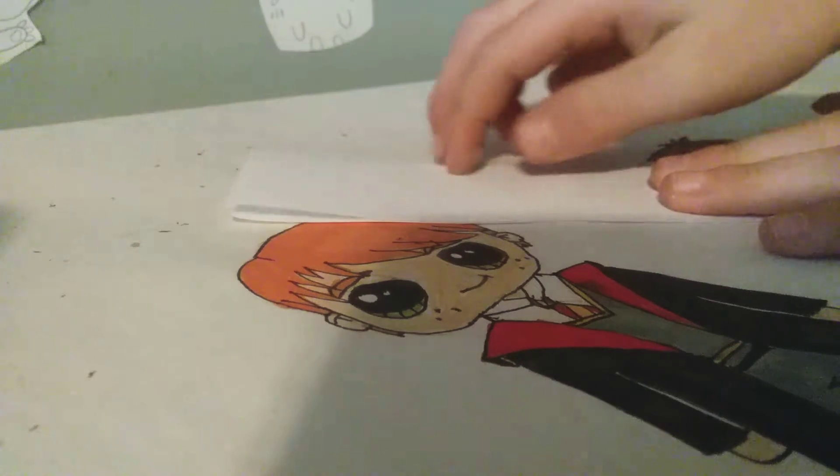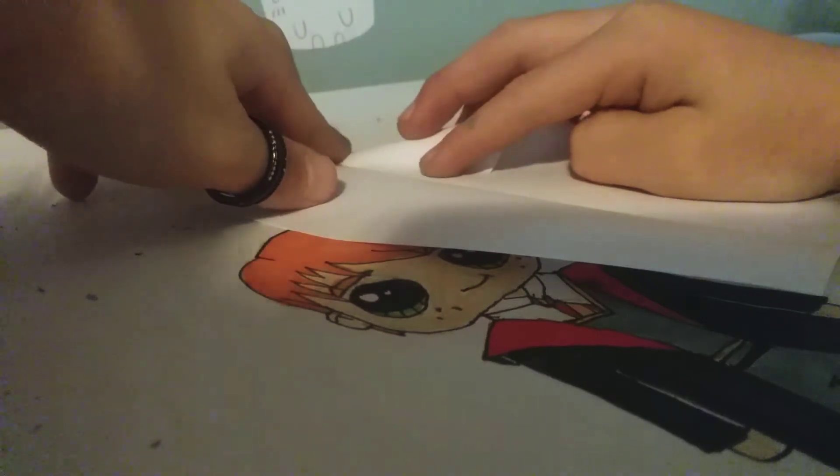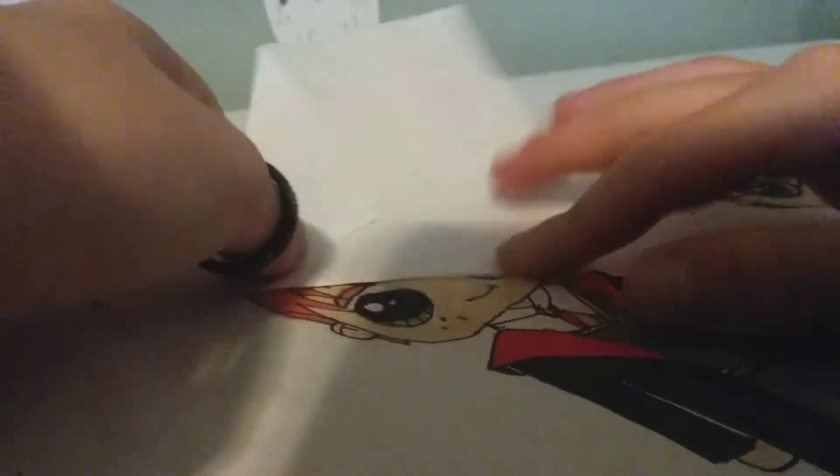First, you're gonna fold the top edge down to the bottom edge like so, and then you're gonna open it back up so you have a little line through the middle. Then you're gonna take this part down to there like that, and then do the same on the other side and fold it down like that.